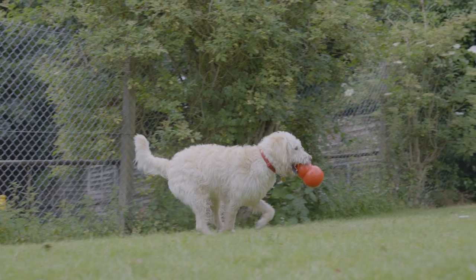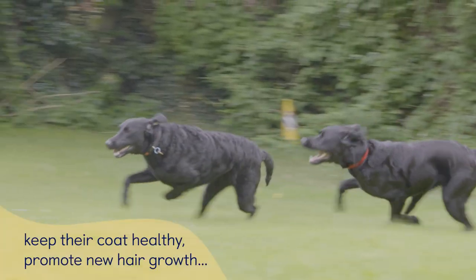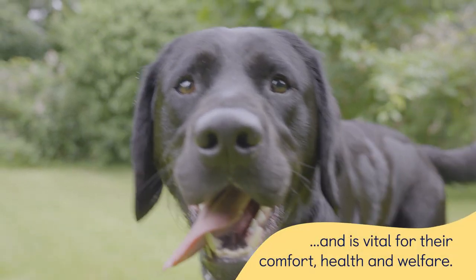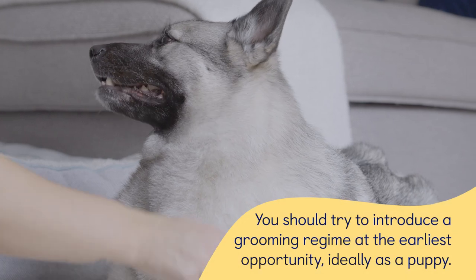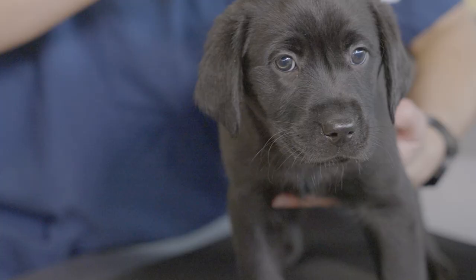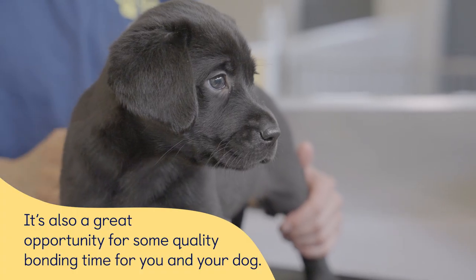Throughout your dog's lifetime, they'll require regular grooming to help keep their coat healthy, promote new hair growth, and it's vital for their comfort, health and welfare. You should try to introduce a grooming regime at the earliest opportunity, ideally as a puppy. It's also a great opportunity for some quality bonding time for you and your dog.